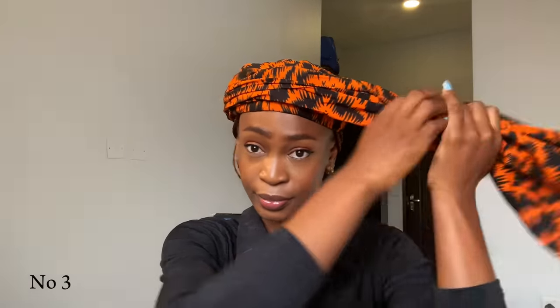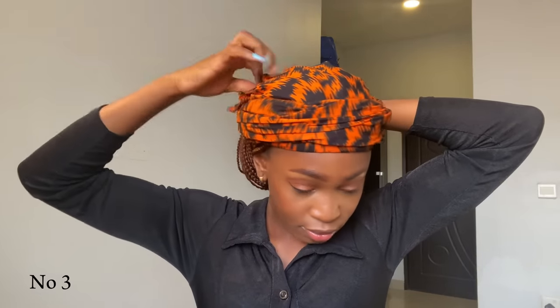We're going to use this same wrap to create the last style. Open up the fold I did — just take it back to where it started, unfolded — and then just use it to cover up the square carton as it is. I think this is the one they call the Zara Buhari style. It's actually very nice and a very simple one as well.